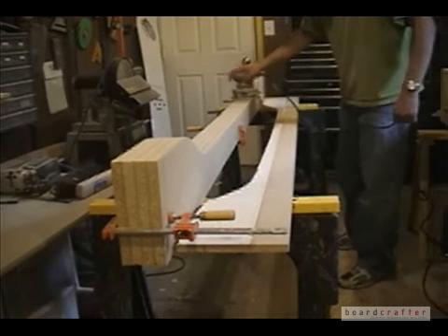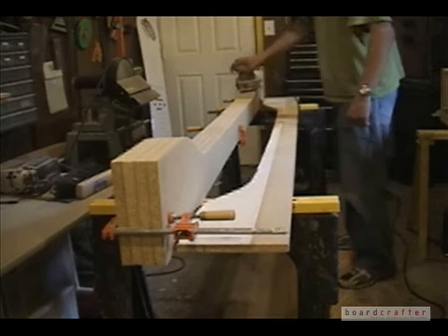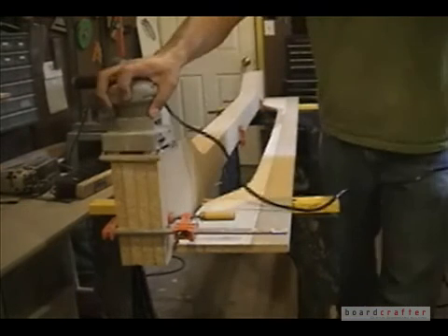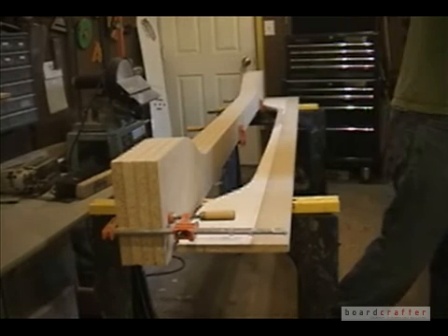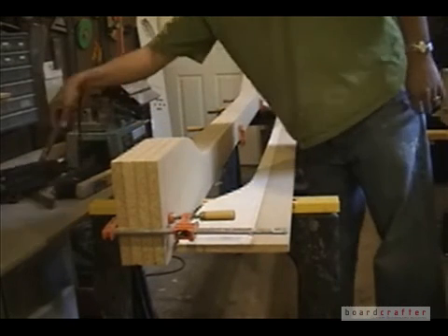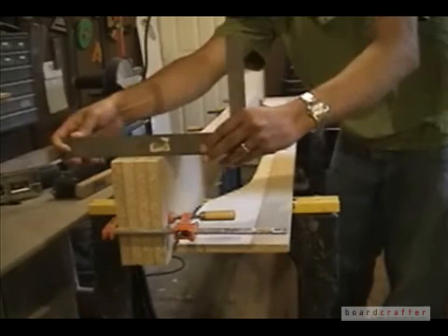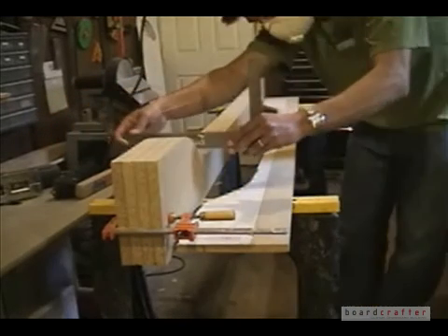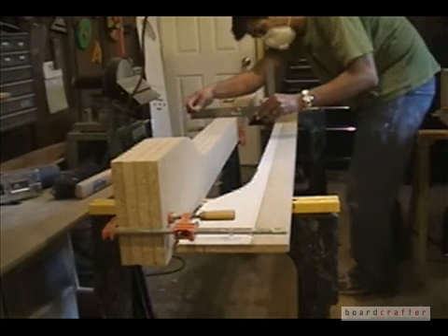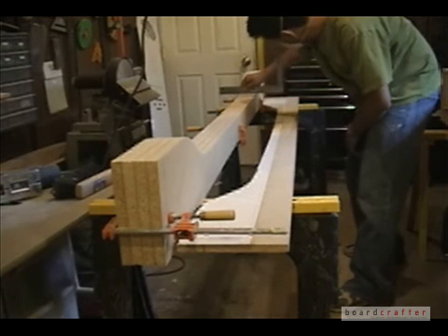My snowboard mold is different than a conventional vacuum mold. For a conventional vacuum mold, you would want to make a lot more mold ribs to create one solid block the full width you need to work on your snowboard, then put sheet metal over the shape. But I'm going to show you an alternative way — for the approach I use, you only need four mold ribs.